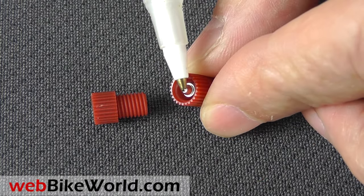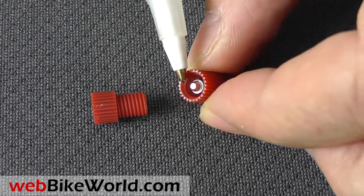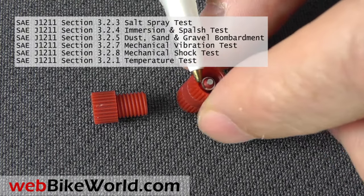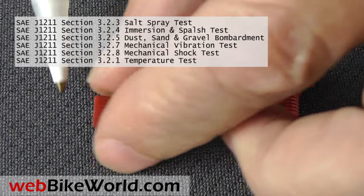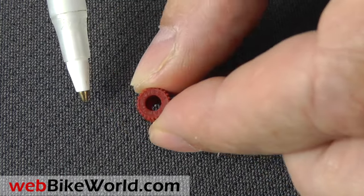The connection is tight, and all POSI locks meet or exceed various SAE standards for salt spray, immersion, dust, dirt, vibration, shock, temperature, and more, which is why they're so popular in the harsh motorcycle environment.